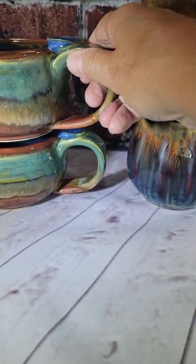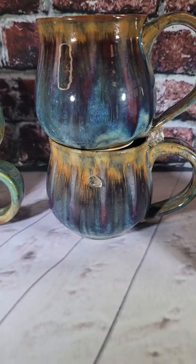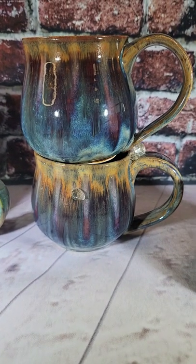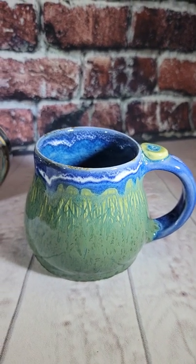So there we go — that is all five mugs: mug one, mug two, mug three, mug four, and mug five. Thanks for looking! Get in touch if you're interested — send me a private message. I'd love to answer any questions you may have. Have a great day, bye!